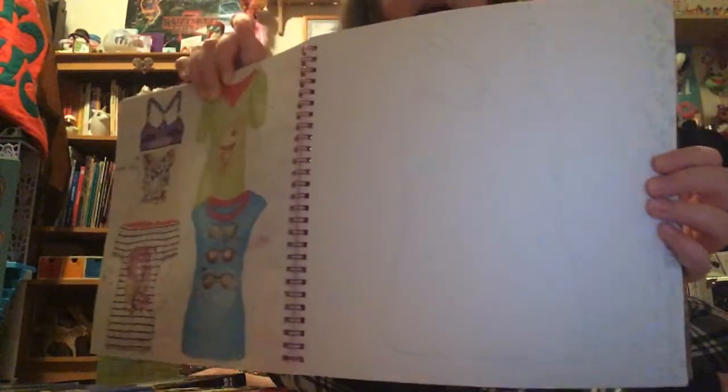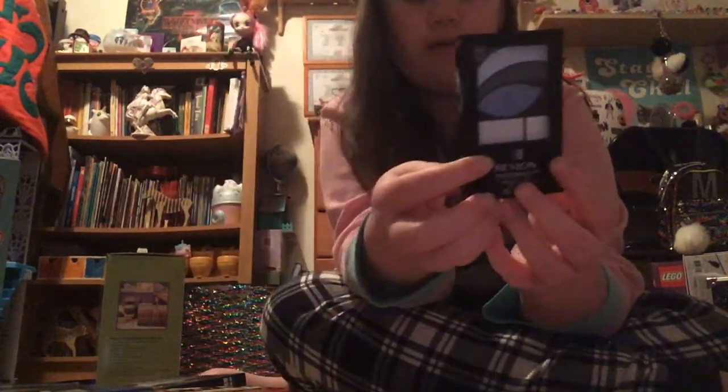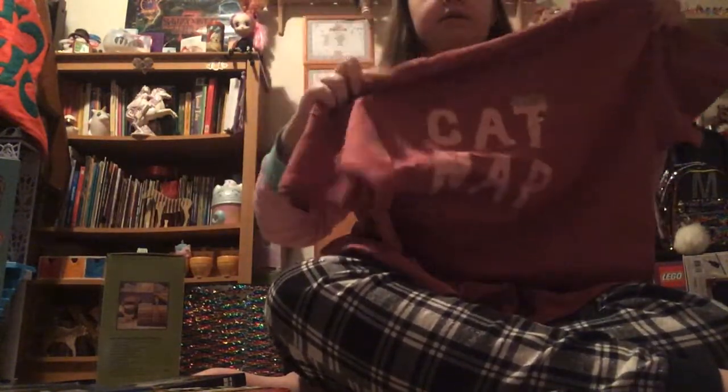Then I got this really cool t-shirt designer. Because, if you didn't know, my dream job is a fashion designer. There are little templates of t-shirts and you can design them on your own — there are stickers and stencils. Then I got this little book called Giving Thanks with a bunch of short stories. Then I got this Revlon eyeshadow palette — it tells you the order of where to put the eyeshadow for one whole look. And then I got this nightgown that says 'Cat Nap' on it with a cat. I really like it.